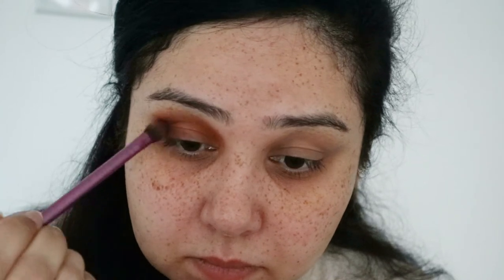I'll go in with the darker color here using the same brush — this is actually a Real Techniques face shadow brush — and I'm just going to put that in the outer V. Then I need to put something on the rest of the eye, and obviously that's going to be a glitter.